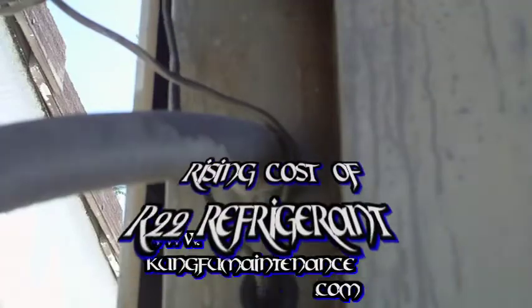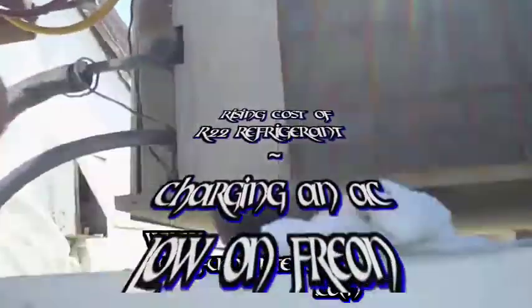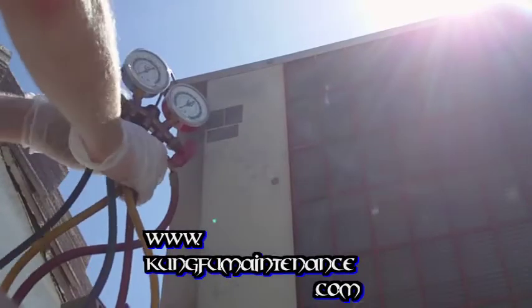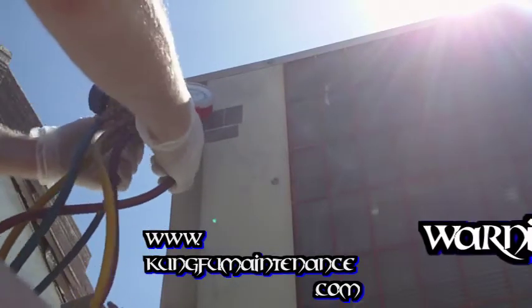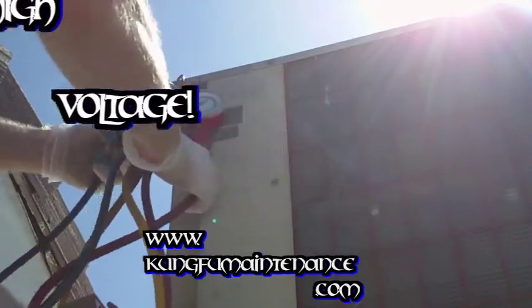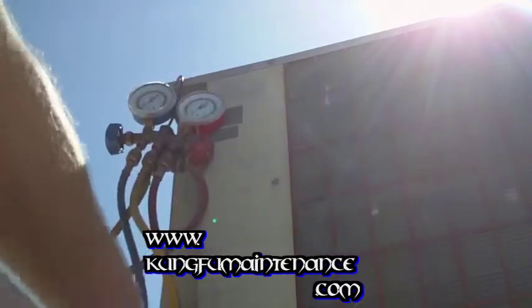Today I'm just going to be charging through the low side. Everything's ready. Set up here and make sure our gauges are turned off on both sides, and I'm just going to be hooking up to the low side today and just charging through the low side.